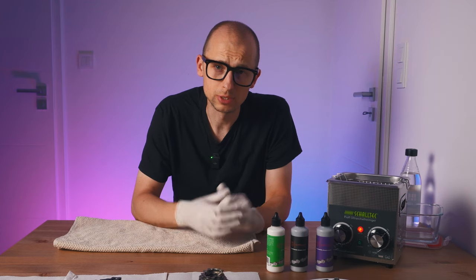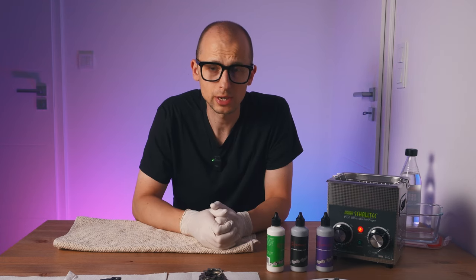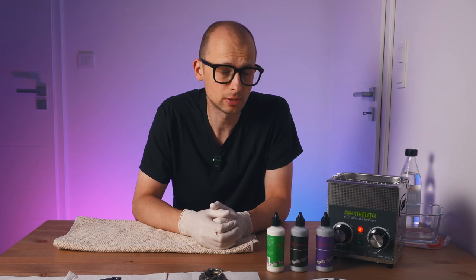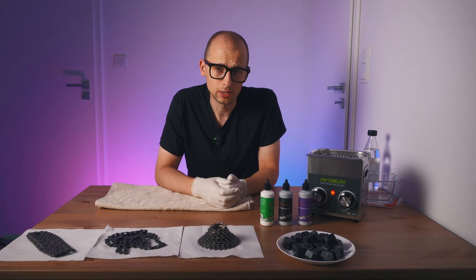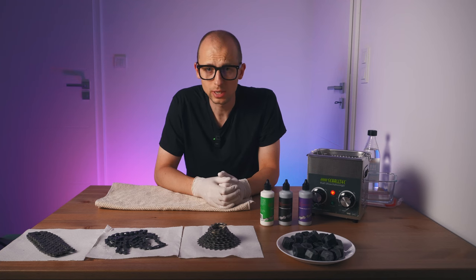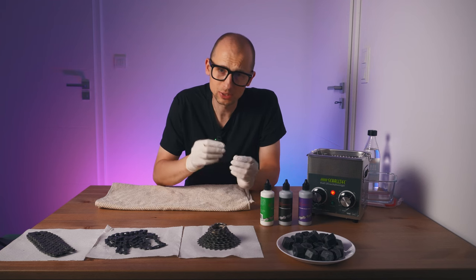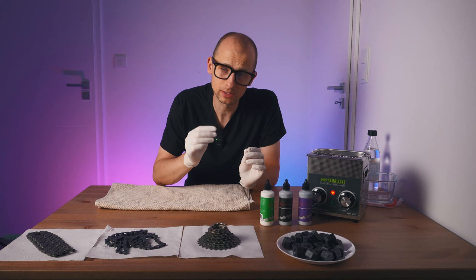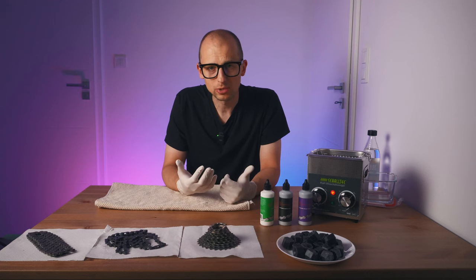Aside from performance improvements or drivetrain efficiency, there are also some other advantages of using chain wax which have to do with the lifespan of your drivetrain components. A classically lubed chain attracts dirt way easier, and a waxed chain doesn't. When lube mixes with dirt, it creates a grinding paste that over your rides slowly grinds away your components — your chain, your cassette, and your chain rings.